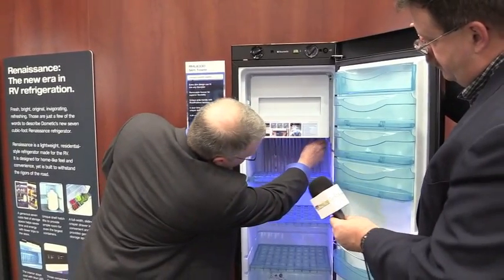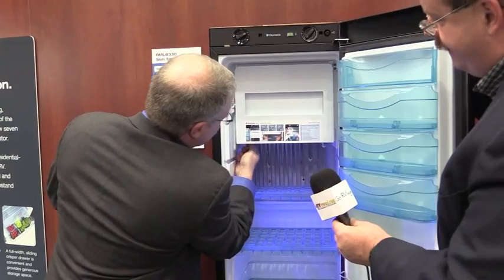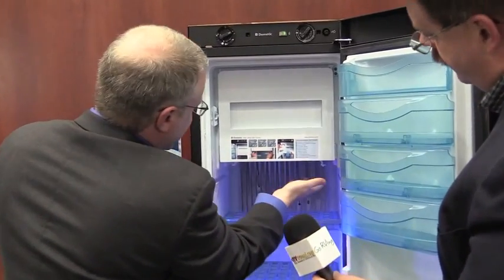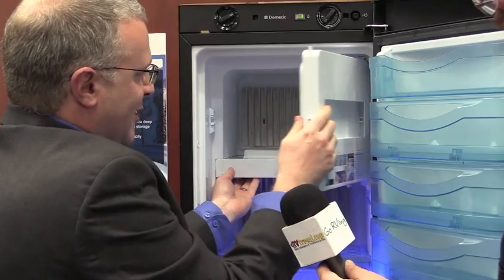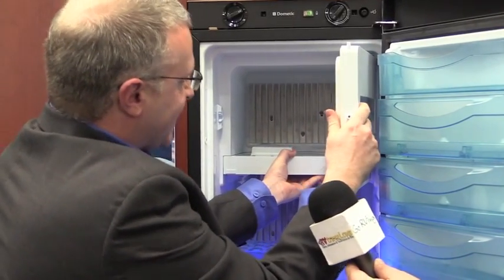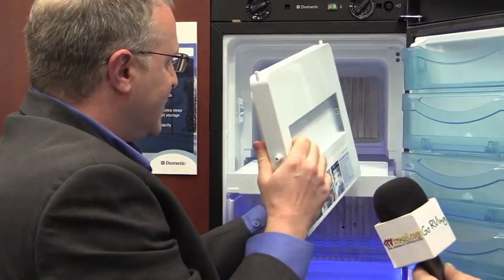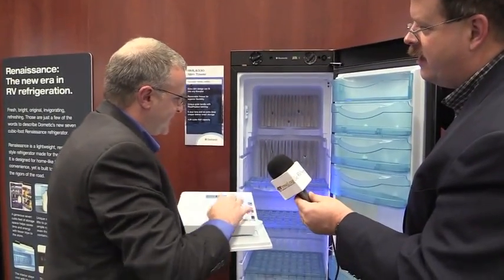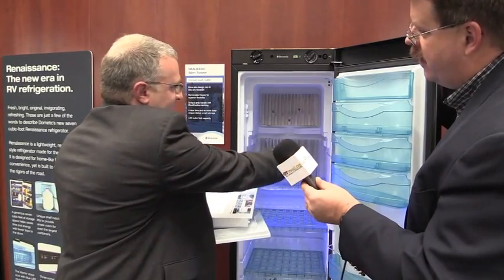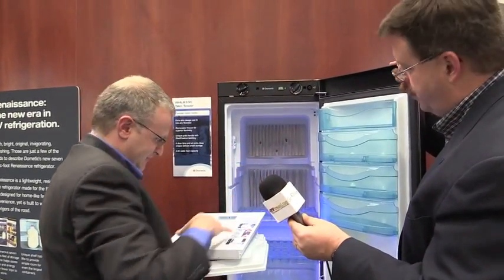There are small release tabs here that slide inwards. What that does is it releases the bottom of the freezer section from the refrigerator. The door opens this way and the whole thing just slides open to the point where you can actually remove the entire freezer assembly. Then you can move these shelves up and that gives you complete fresh food storage in the refrigerator if you don't need to freeze anything. And then this simply goes back in the way it came out.